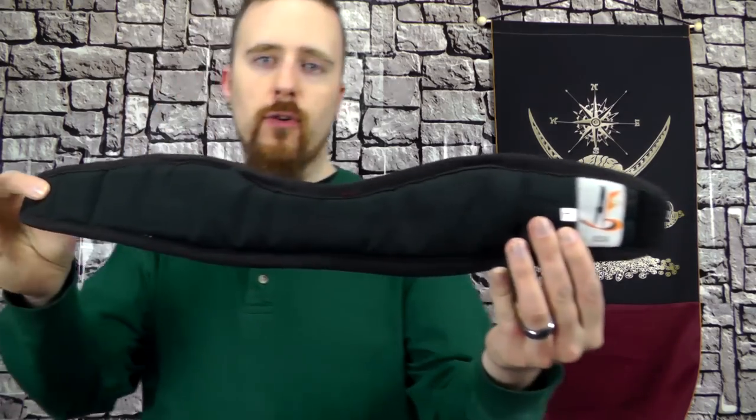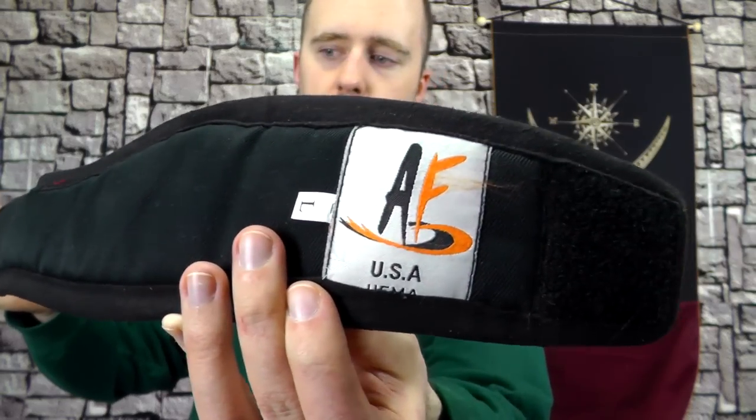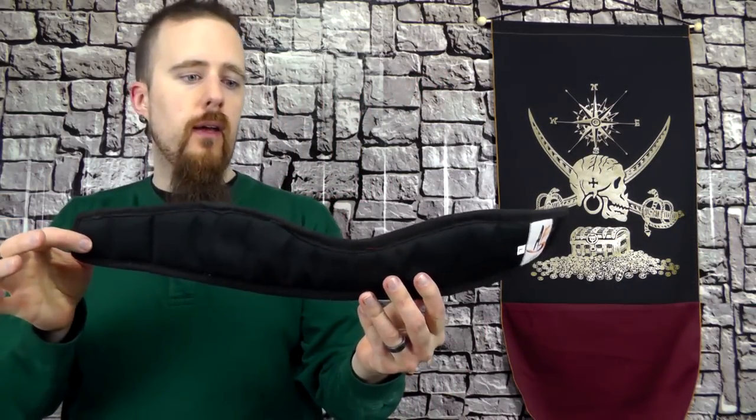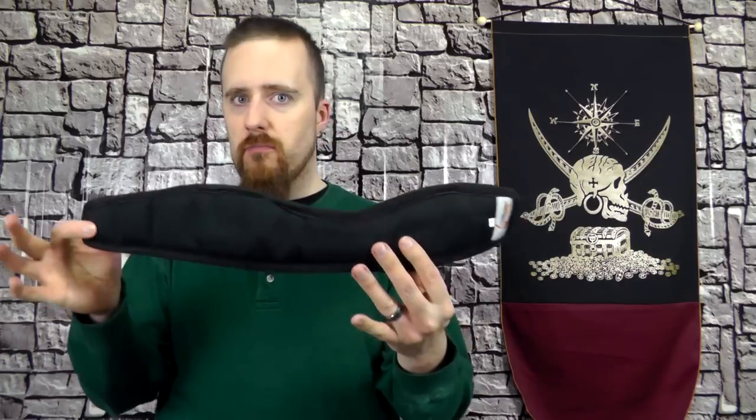This time I've got a quick gear review for you. This here is a neck protector made by Absolute Force. It can be used for fencing, HEMA, and a variety of other martial arts, be it armed or unarmed.